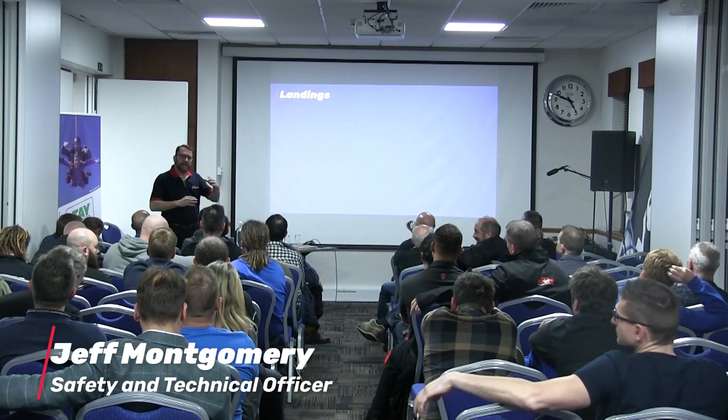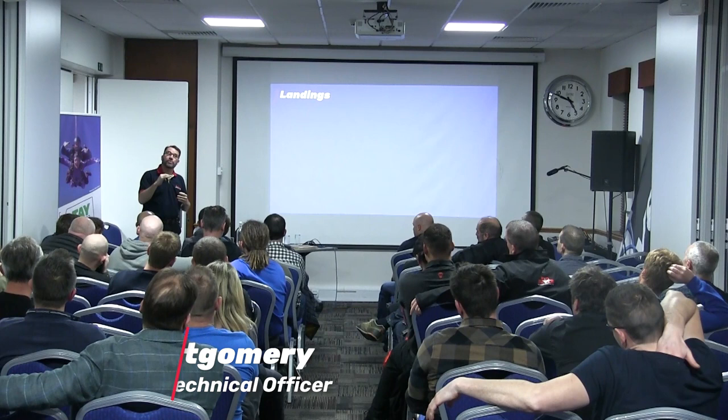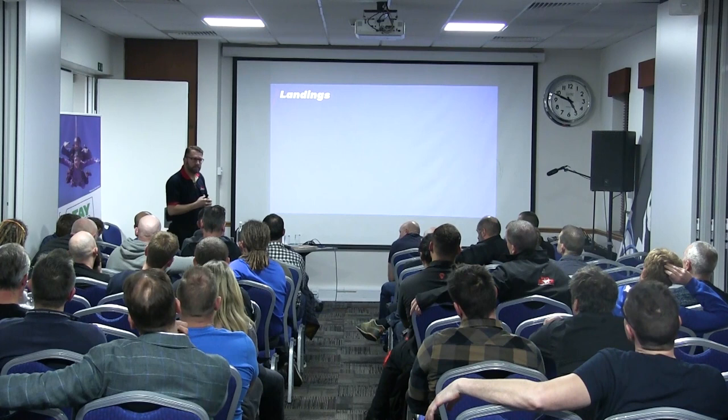The last bit that I want to touch on is landings, because obviously we are seeing now a slight pattern on a particular type of injury, and that injury is the student coccyx.